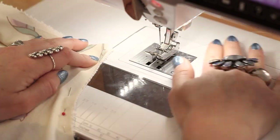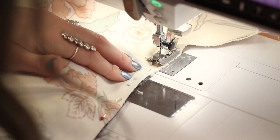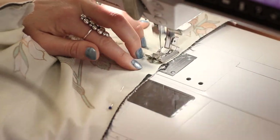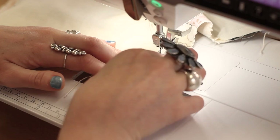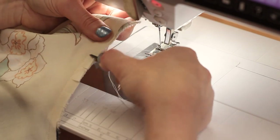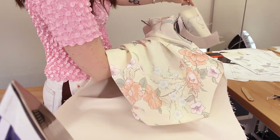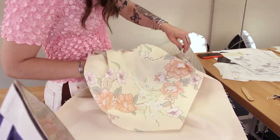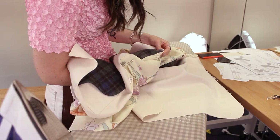Sew each of the armholes with a 3/8 inch seam allowance. Once you're done, make sure that you are clipping all of your curves, and repeat this for each side. Now this part may look tricky but it's very simple — I'm reaching from the back of the vest through the shoulder and grabbing the front vest and pulling it right side out. You'll do this for each of the shoulders, and you can see the vest lining is now attached to the main.